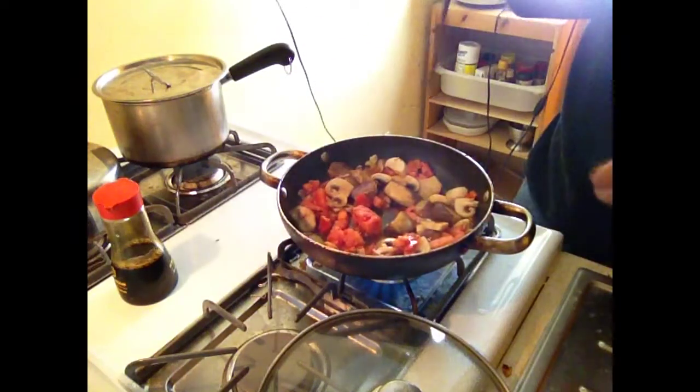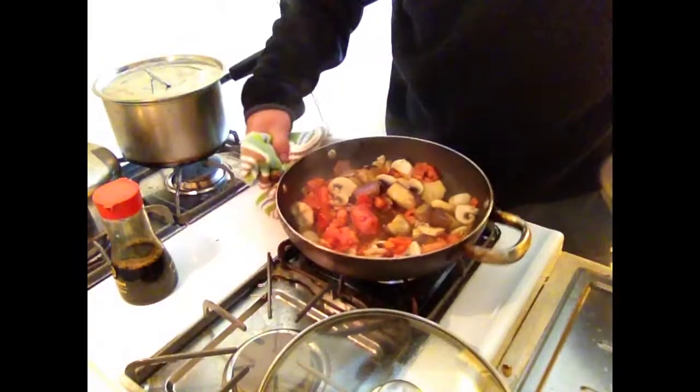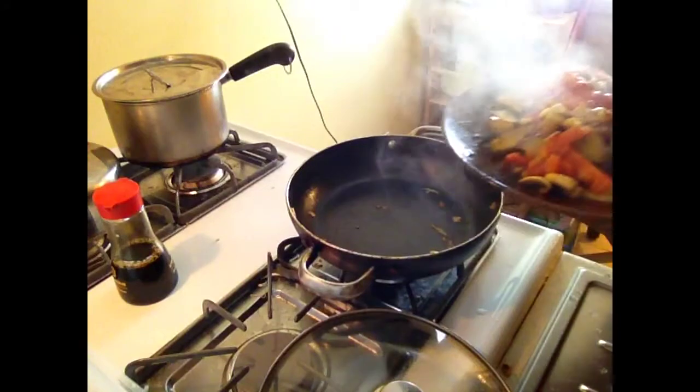Throw in the rest of the veggies. Got your soy sauce. Stir it around a bit. And it's done. Dinner is served. That's going to be good.